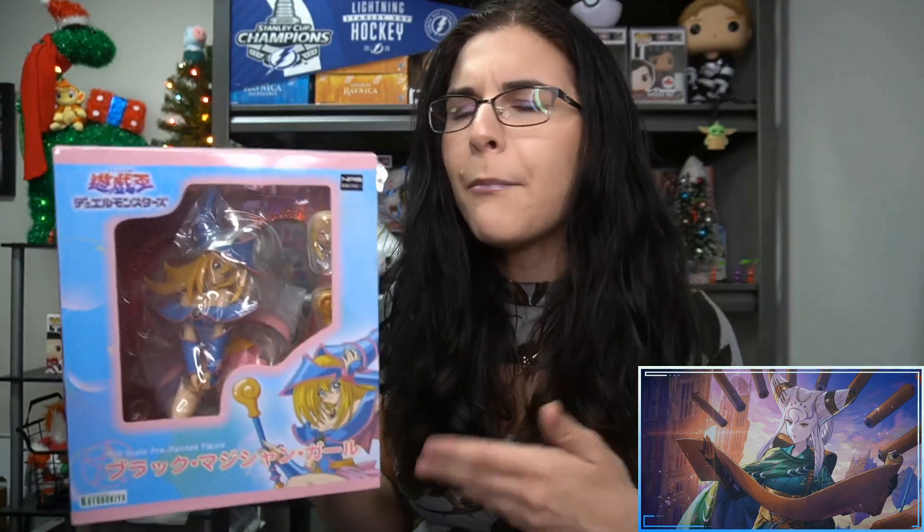I'm filming on January 3rd, 2022, so I'm not sure when you all are watching this. If you're not watching around the release date, it's probably not going to be on sale any longer — but I think it's 10% off. So if you guys are considering picking up this Dark Magician Girl statue and you've seen pictures of it online but haven't seen an unboxing, you can check it out here before you buy.